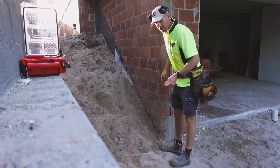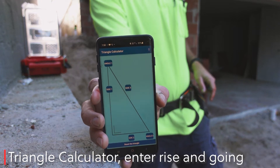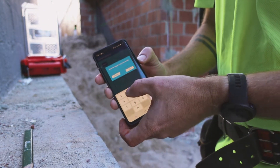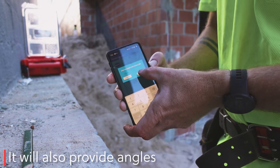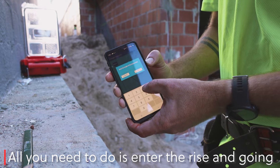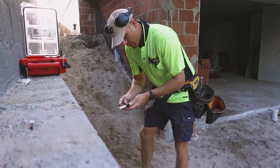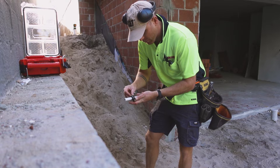We can also do that mathematically — I've got an app, so we just enter in the details. That gives us 346.62mm, and then to measure the divisions we can just use our tape, but I like to use this tool.